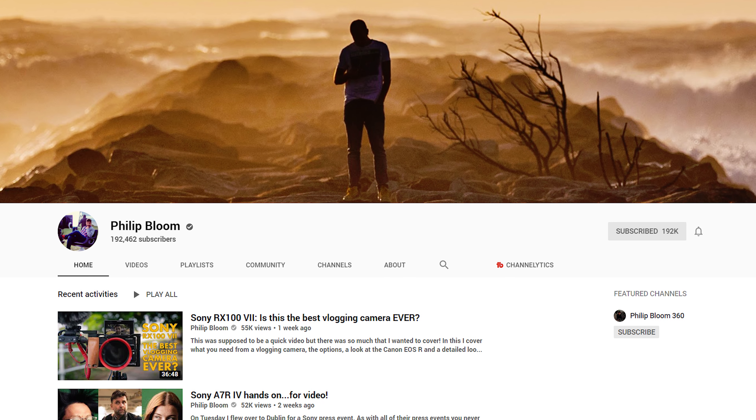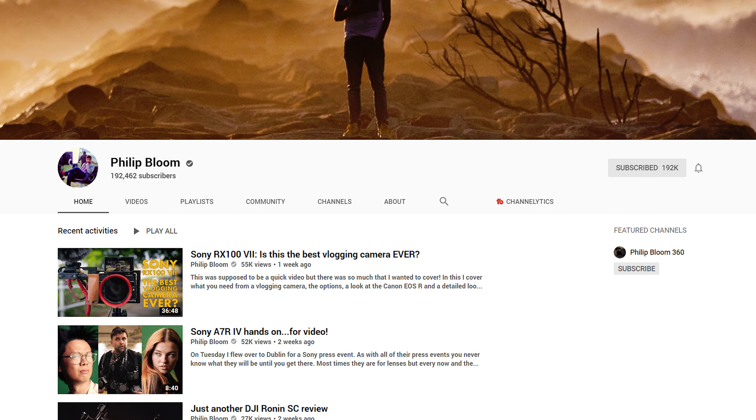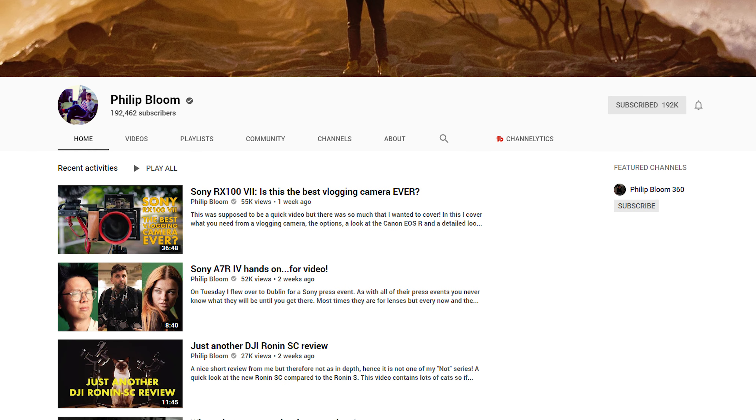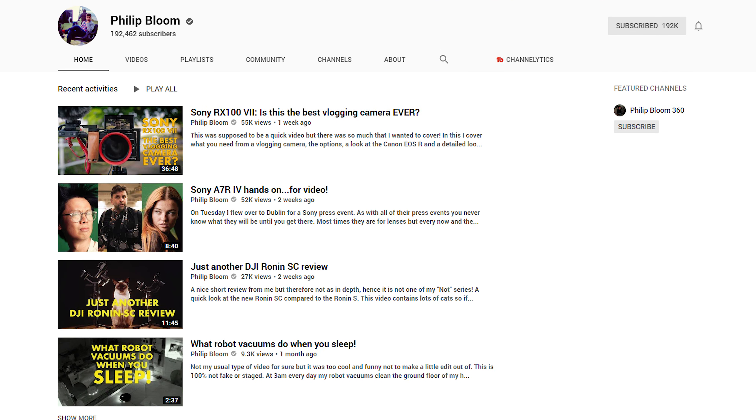I also want to give a huge shout out and thank you to Philip Bloom, who made a video about putting tape in his body caps years ago. Whenever I saw that he did that, I started doing it, and it has saved me from having to clean my camera sensor so many times. It makes me so happy. I'll make sure to link to Philip's YouTube channel down in the description as well.